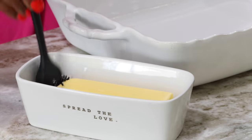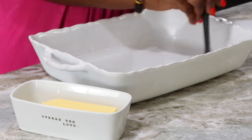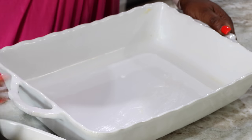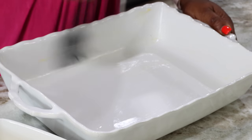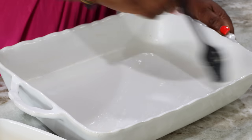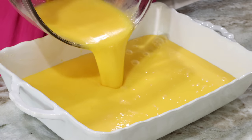I have my casserole dish here — this is what I'm going to be making my scrambled eggs in. I have some room-temperature butter that's easy to spread, and I'm just going to smear it in my baking pan to give it a light coating so the eggs don't stick. Make sure all the corners also get a good coating. It makes cleaning much easier at the end when you don't have eggs caked to the sides. Now I'm going to pour my eggs in.